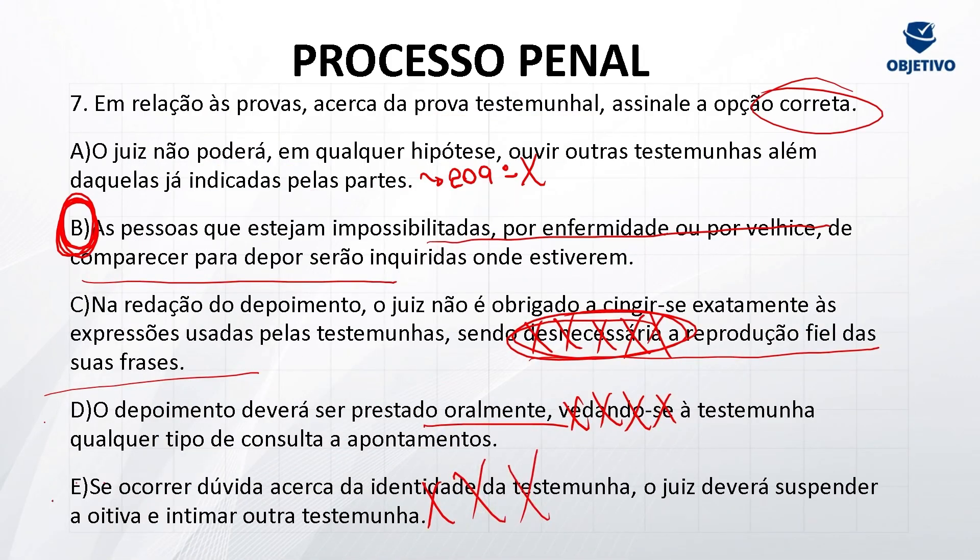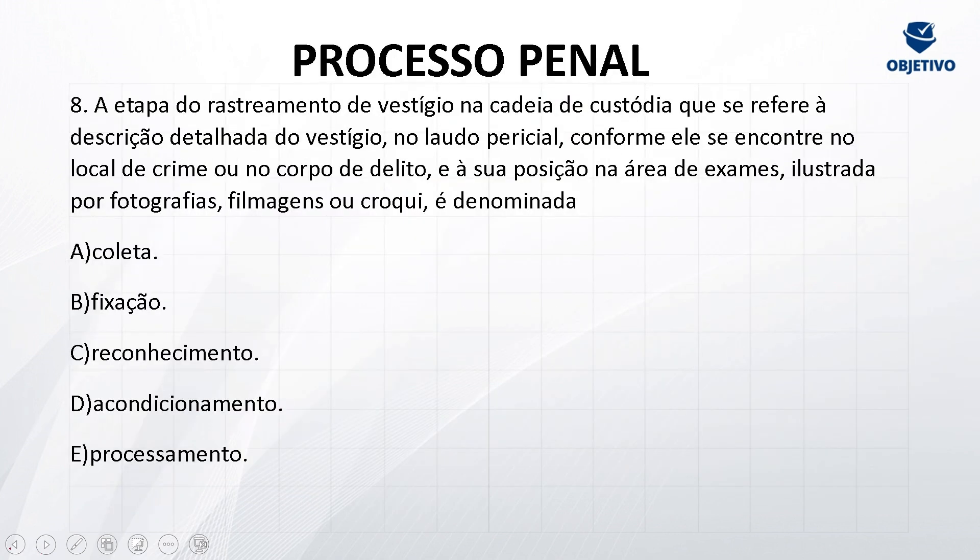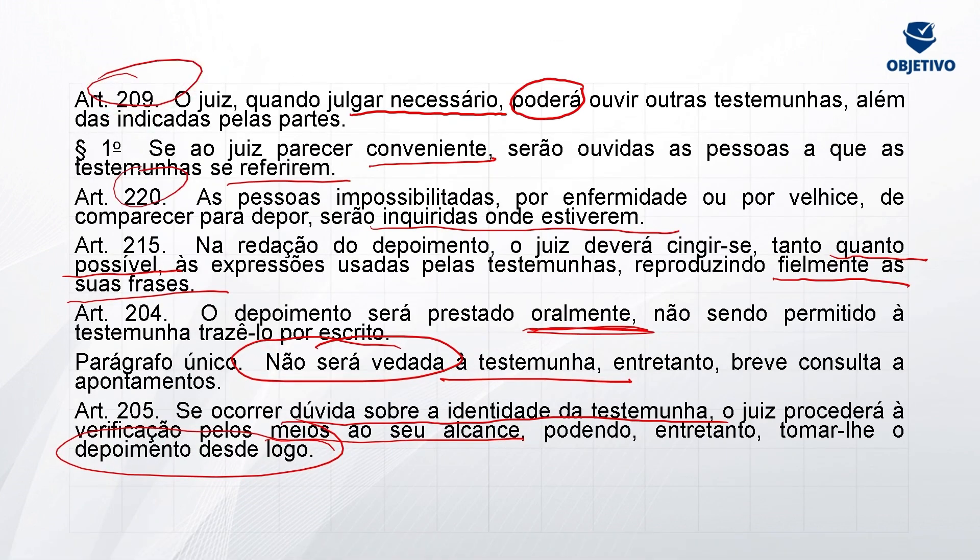Essa parte é bem chatinha. Anote os artigos: 209, 220, 215, 204, 205. Letra de lei é o que cai, como li com você.